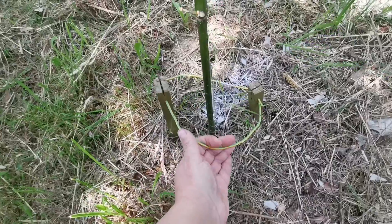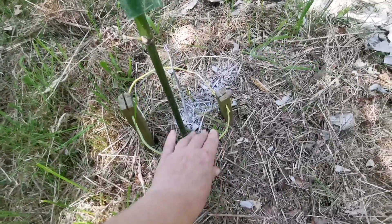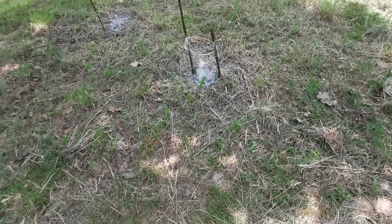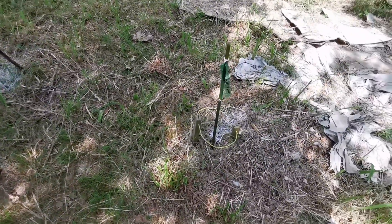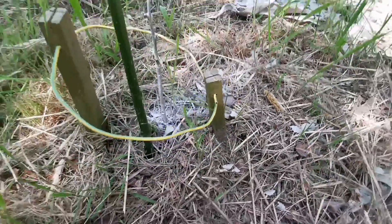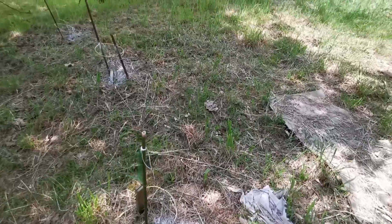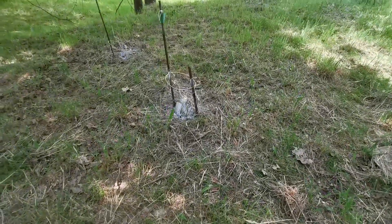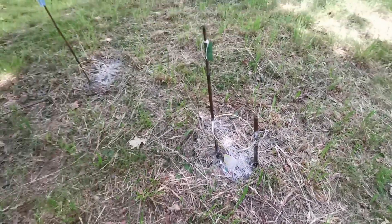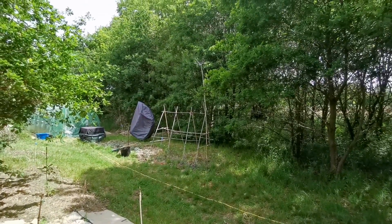Mes antennes d'électroculture — il va falloir que je les remette comme il faut parce qu'elles ont pris un coup, elles sont plus très rondes. C'est un fil de cuivre orienté nord-sud. Quand j'ai commencé à planter j'avais des antennes sur pratiquement tous mes pieds, toutes orientées nord-sud. L'ouverture est vers le nord — je sais pas si on voit, le pot est plus très rond. Là c'est un peu mieux quand même — ce sont des antennes d'électroculture.